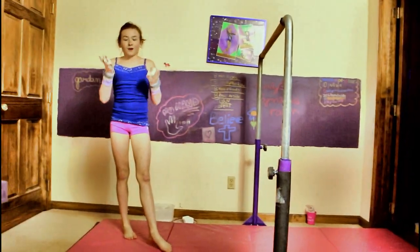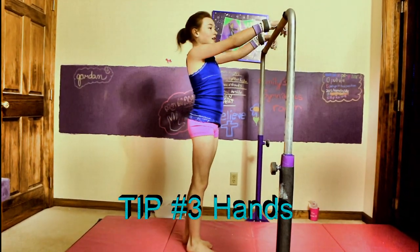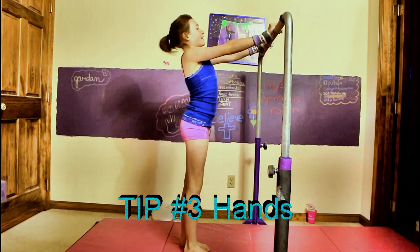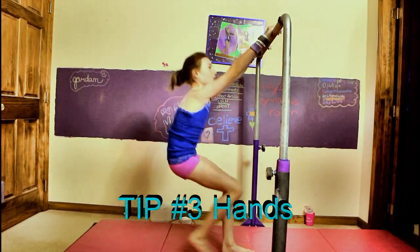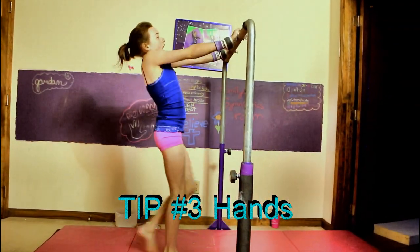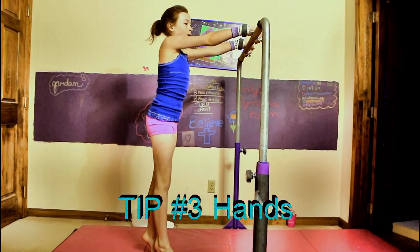Tip number three: when you do your kip you are not going to make your kip if you have your hands like this — they're not going to work. You're going to want to make sure you rotate your hands. So you're going to catch the bar, they're coming in, you're swinging, and bring them out and you're coming up, rotating over the bar so that you're holding them to the bar.